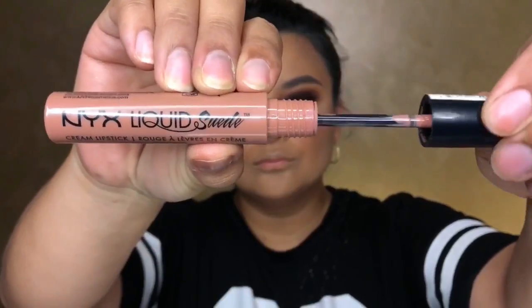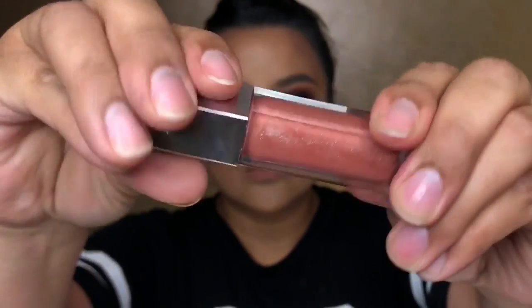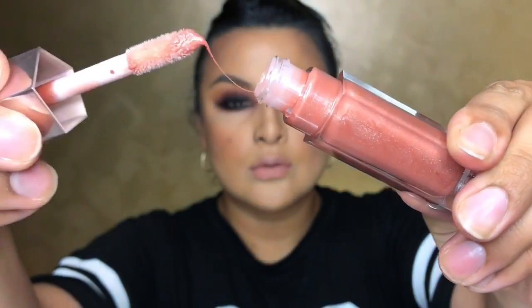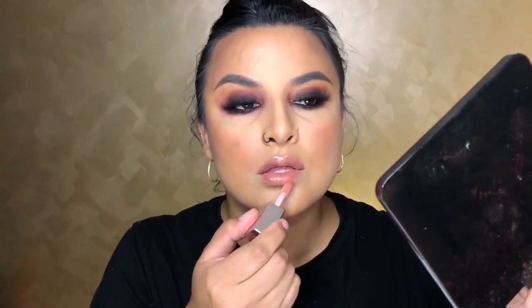Going with Sandstorm by NYX Suede — look at this lipstick, beautiful tone. It is a bit creamy but I wait for it to dry — this is actually where my phone died. Once it dries, I went in with the Gloss Balm by Fenty Beauty applied on top, because it just gives gorgeous plumpiness to the lips.